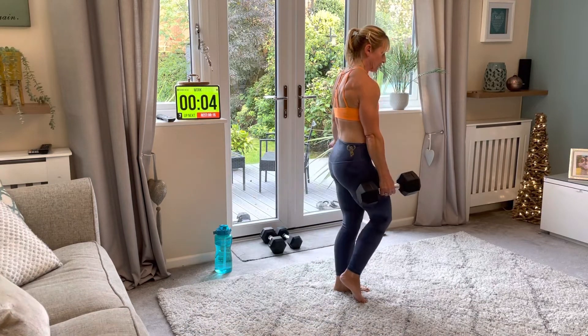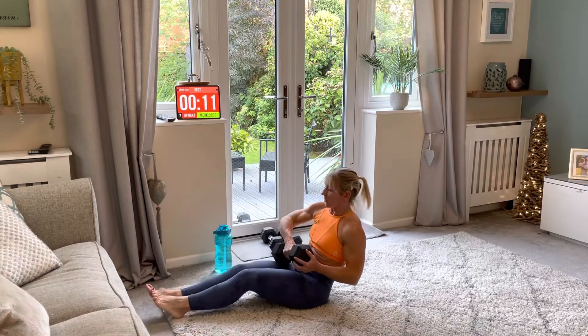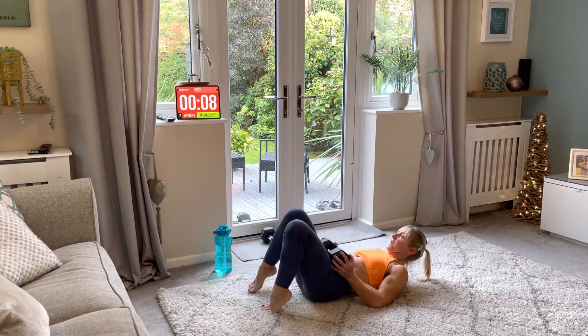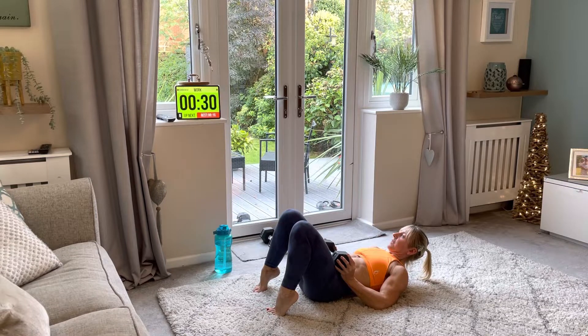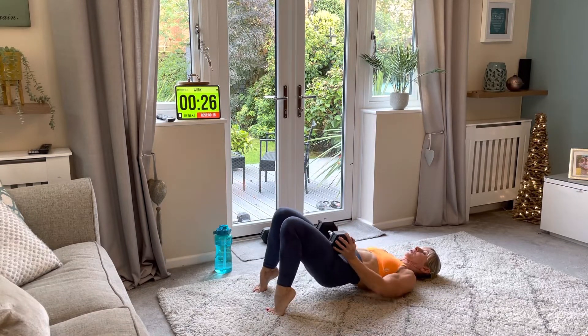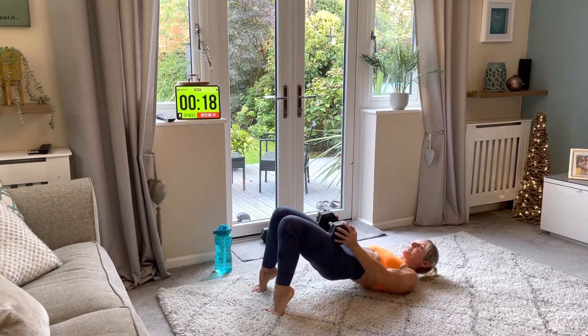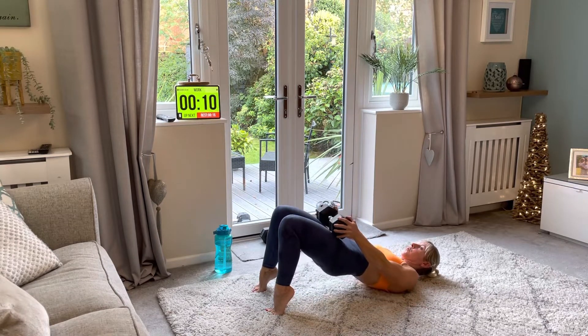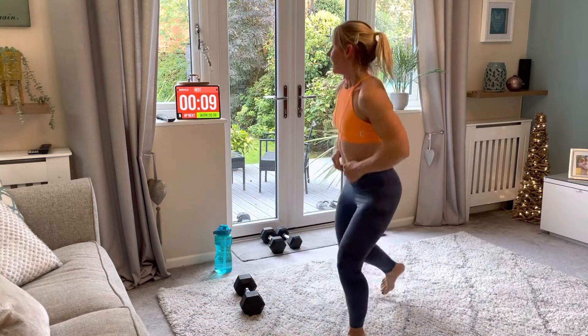Well done — you're doing amazing! Now glute bridge raises again. Get ready, feet right in. We've got less than four minutes and 15 seconds to go. Let's go — squeeze, down, squeeze. Keep it going. Workouts do not have to take hours and hours; we want short workouts we can fit in around our day — morning, evening, whatever time. You don't need to be doing long workouts. One more round.